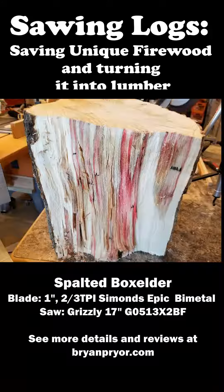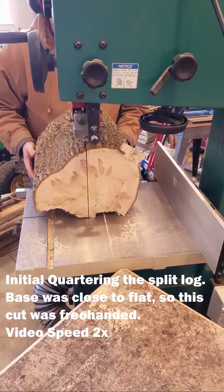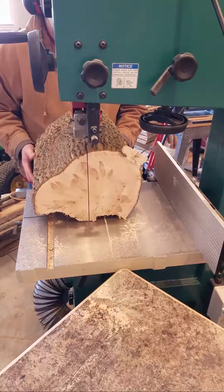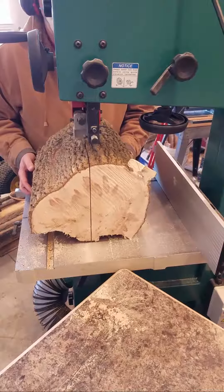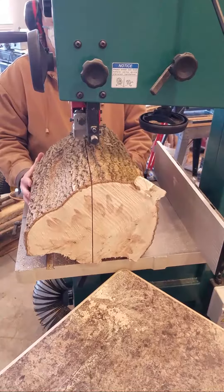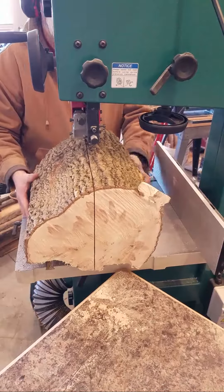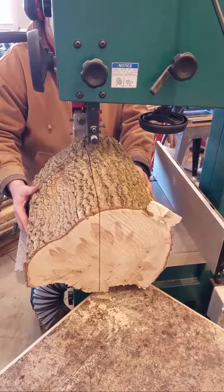Hi guys, welcome to my channel. Thanks for taking a look at this. Today I've got some nice spalted boxwood that I'm going to try to do some quarter sawing on, trying out my new Grizzly G0513 17-inch bandsaw. Really liking this bandsaw. I'm cutting today using a 1-inch bi-metal blade that's a 2/3 TPI.